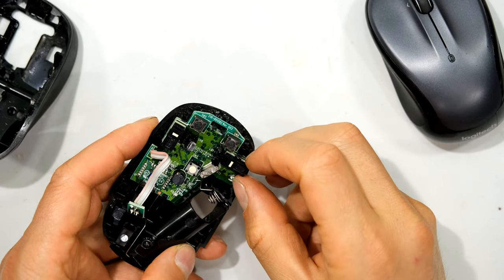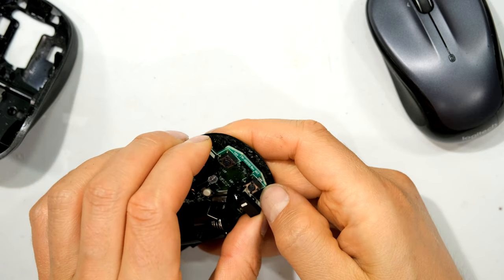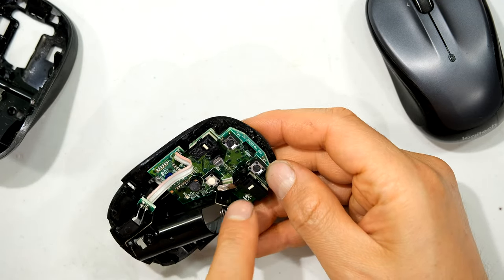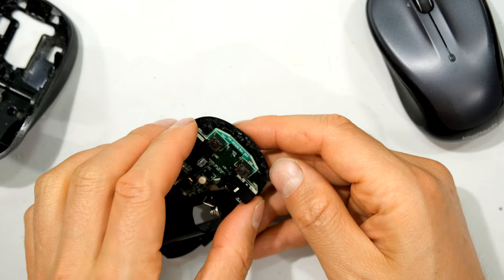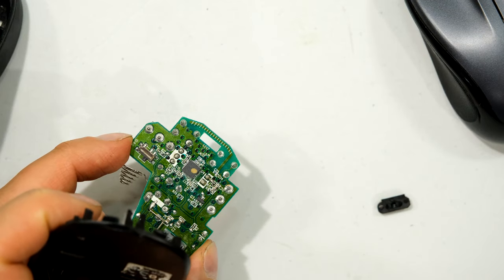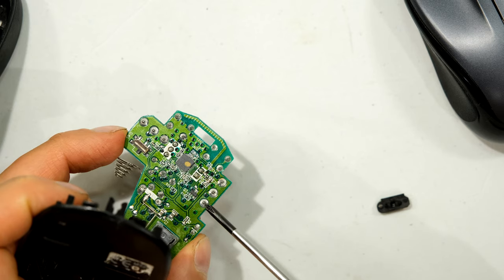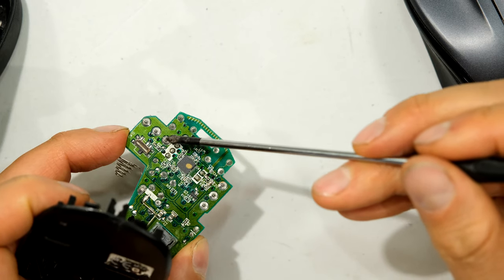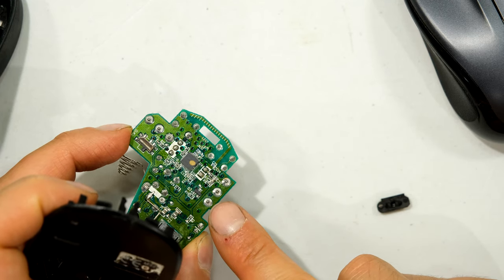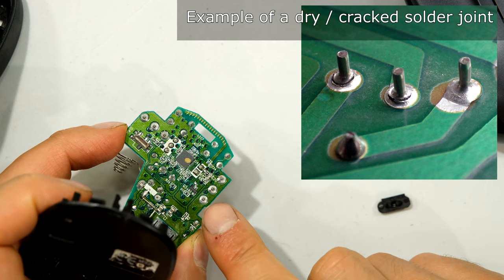My right click is this switch and my left click is that one. To check the solder joints I need to get to the bottom of this little circuit board, so I unclip it — there may be little clips on either side or even a screw. Sliding it out, at the bottom I can see the solder joints for the switch. What I'm looking for is what we call a dry joint, where there is solder but the wire in the middle has broken away from the solder joint.